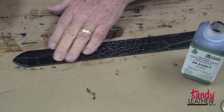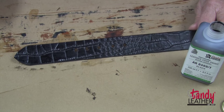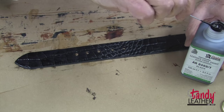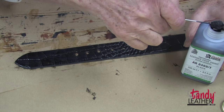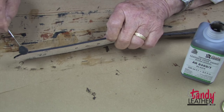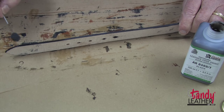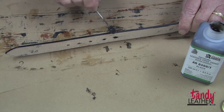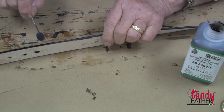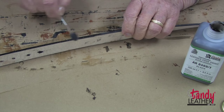After the finish has dried, as you can see it has a very rich look. The last thing to do is put finish on the edge. In this case I am going to use the eco-flow edge paint. I will do the entire edge and then just let it dry.